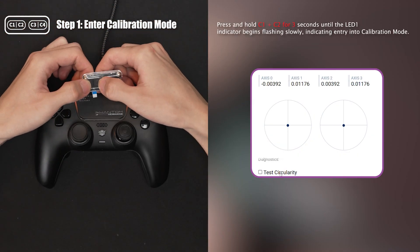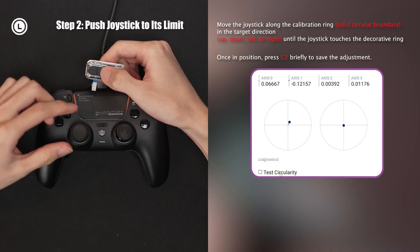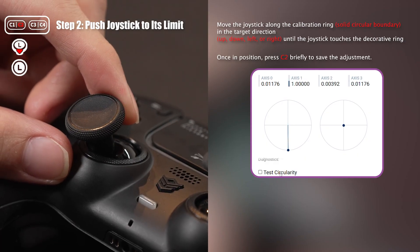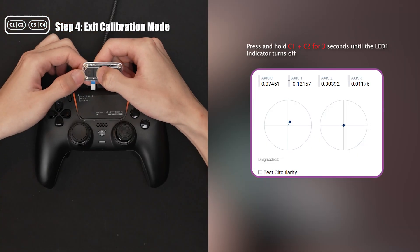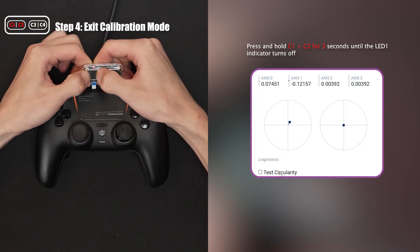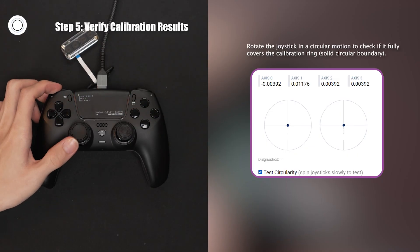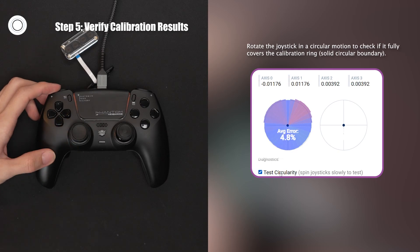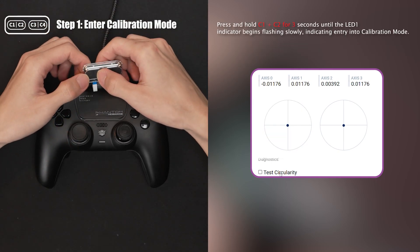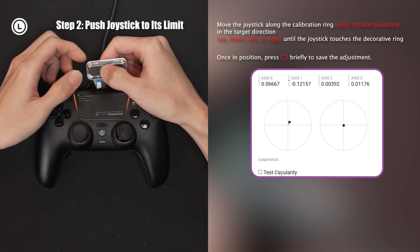Press both C1 and C2 buttons to enter calibration mode. Push the joystick fully downward until the value reaches one and press C2. Then push the joystick to the right to increase the value and click C2 as well. Next, press both buttons to exit the calibration. Then rotate the joystick and test the circularity to check whether it reaches the boundary. If the boundary isn't fully covered, re-enter calibration mode and repeat the steps until the circularity along the y-axis sector fully covers the boundary.